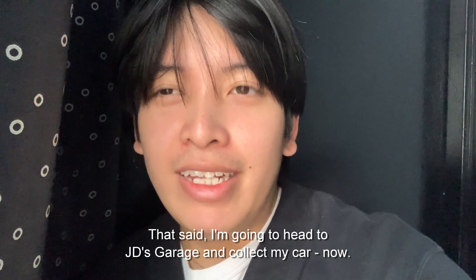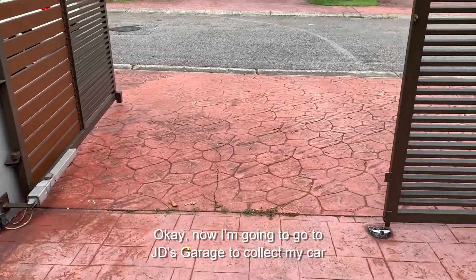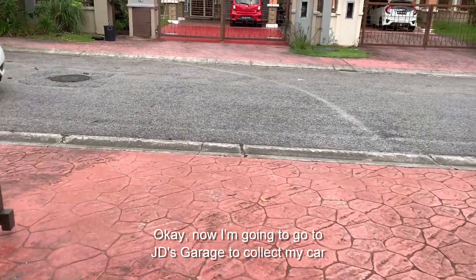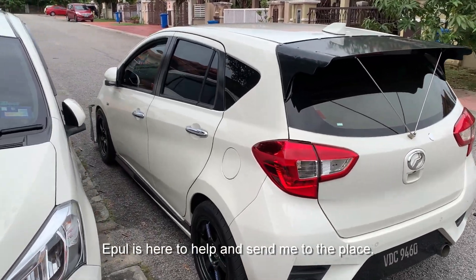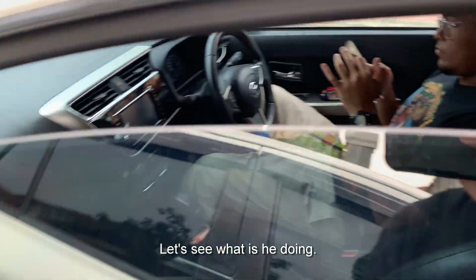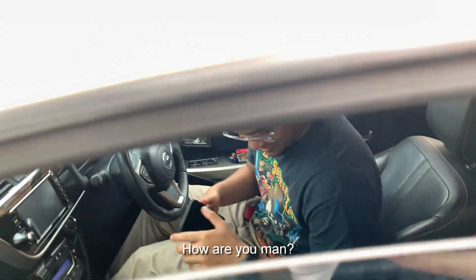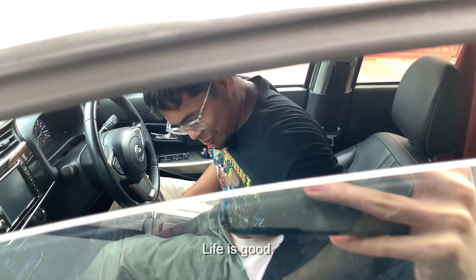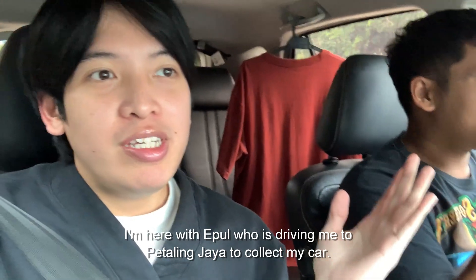I'm gonna head to JD's garage and collect my car now. So now I'm going to JD's garage to collect my car — and look who's here. Apple is here to help and drive me to the place. Bruce is just chilling. Okay, so I'm here with Apple; he's driving me to PJ to collect my car.